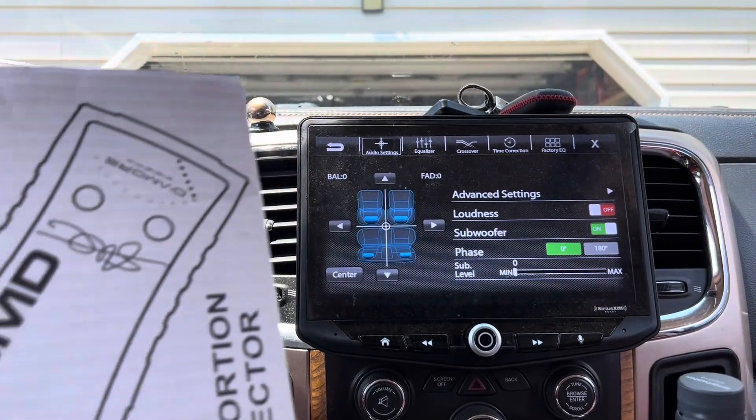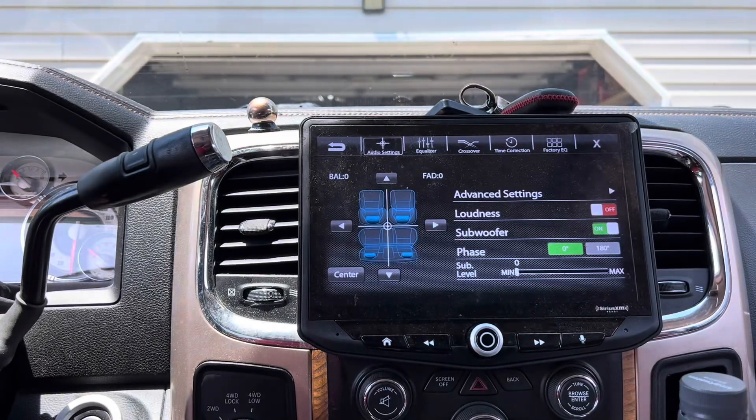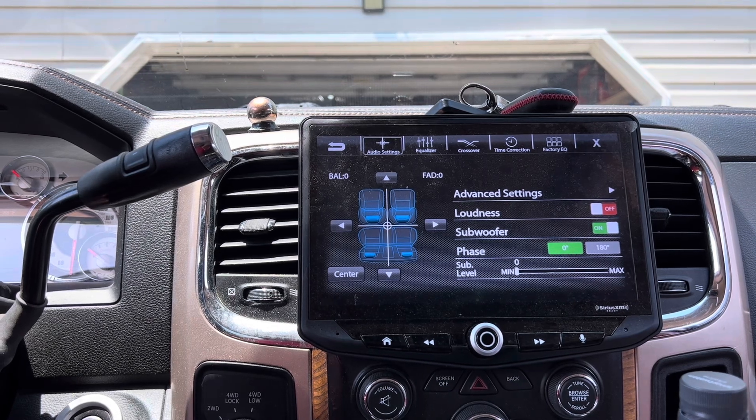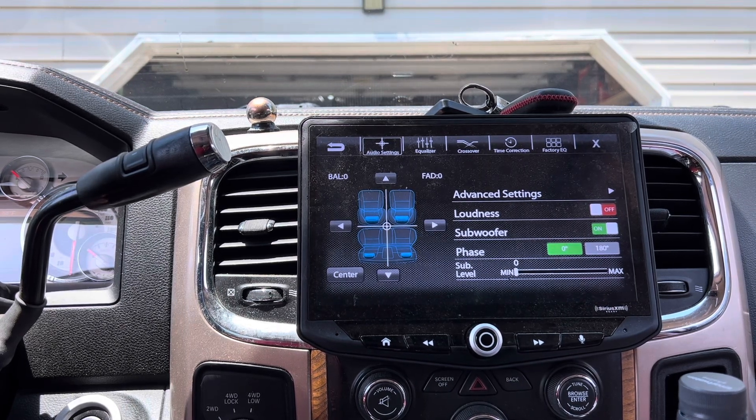I hope this helped you guys out. As always, you're going to have your naysayers in the comments, but if you do your own research, you will find out what MB tells you is exactly correct. That's how you set a Stinger Hi-10 on any head unit — that's what the sub-level controls. It controls the output voltage. Peace!